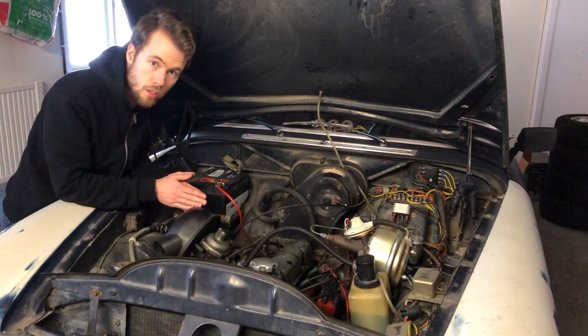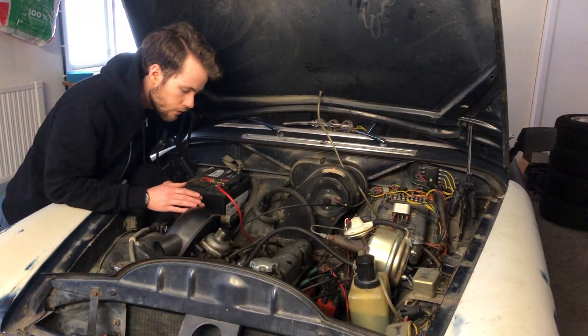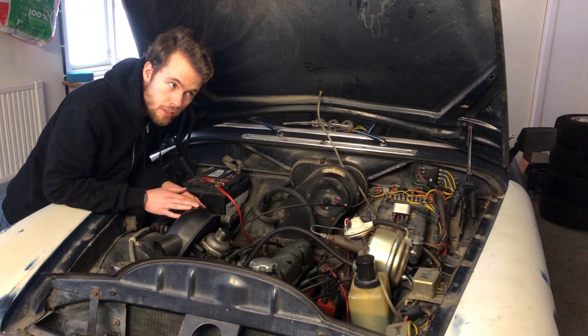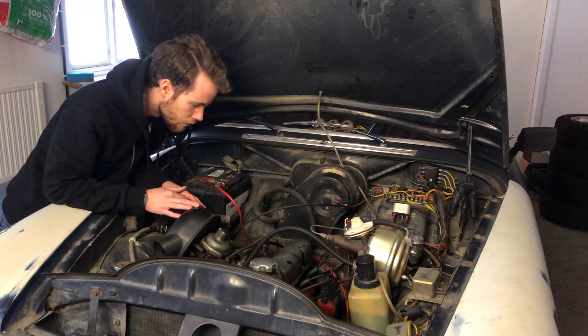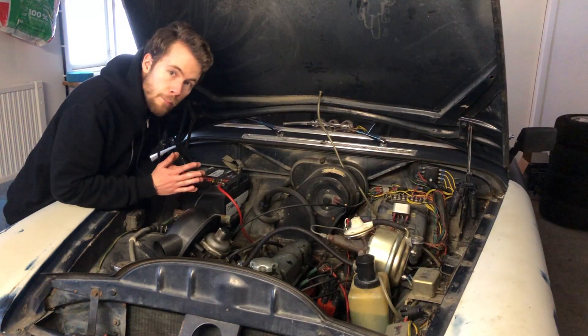The exhaust manifold ends just right down here, so it doesn't have to be that long. I can also build a slightly bigger plenum to get some of the effects you want to have in a naturally aspirated engine. Regarding the ECU, I have opted to go for a Megasquirt.